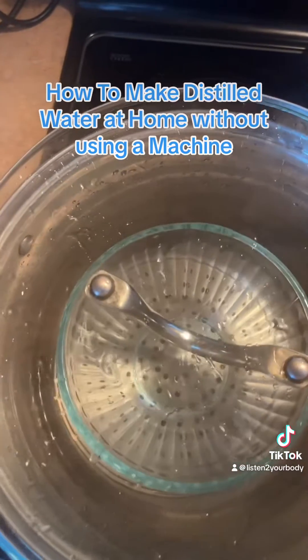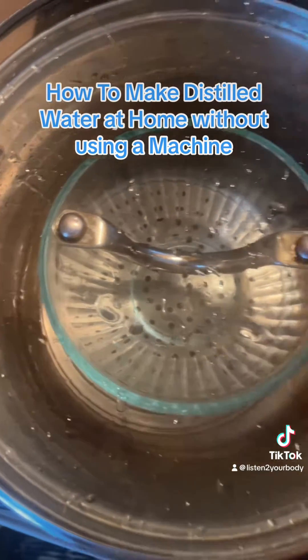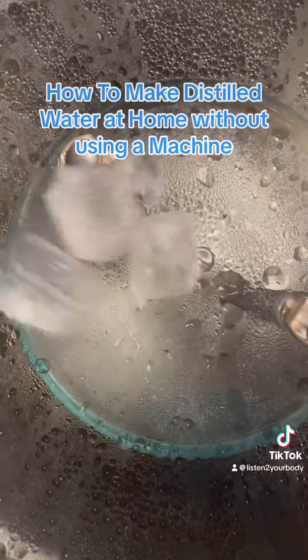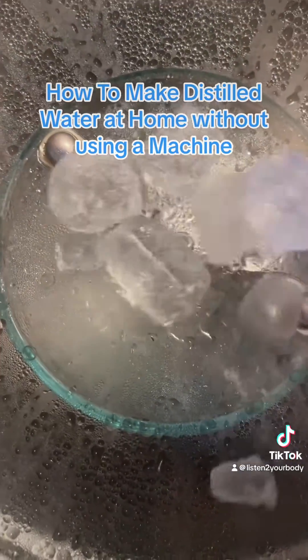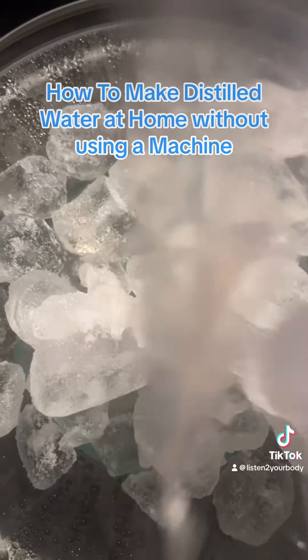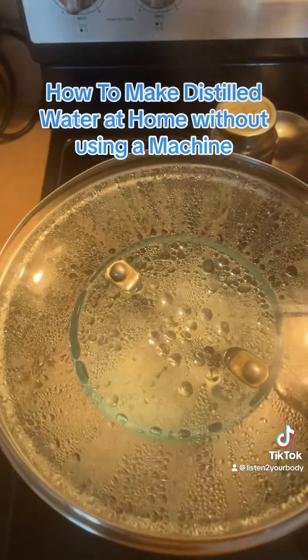Get a big pot, put around 12 cups of water in there, get like a steamer and flip it upside down. You put a bowl inside. Then you put another lid — a glass lid on top — with some ice in there. The condensate is going to drip inside that bowl. And I change the ice like two times. You can add cold water to it as well.